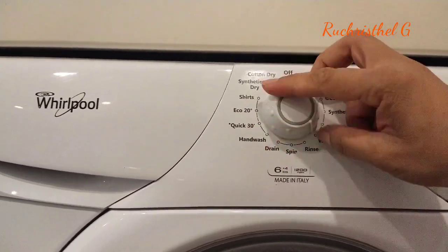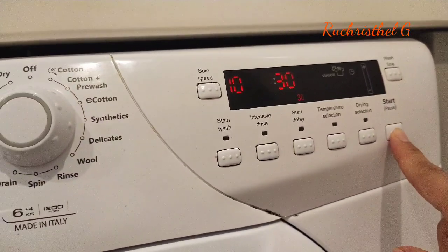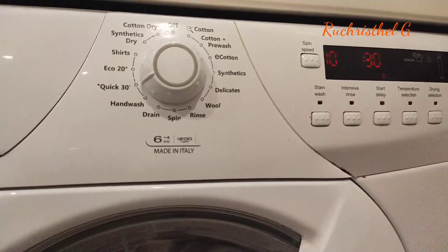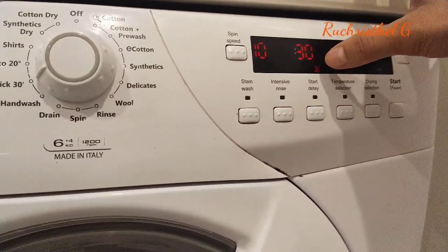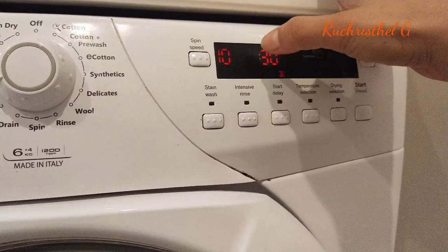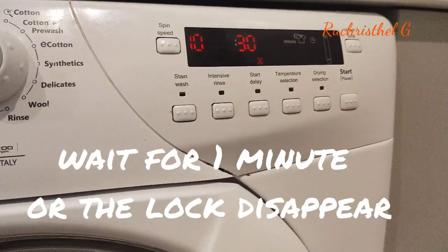If you want to start the washing machine — for example washing light-colored or cotton clothing — you press start here and it will stop after 30 minutes. You have to wait for the washing machine to stop. When you see the word 'end' and no more key icon, you can open the washing machine. But if you see 'end' and the lock or key icon is still showing, you cannot open it — you have to wait until the lock icon disappears.